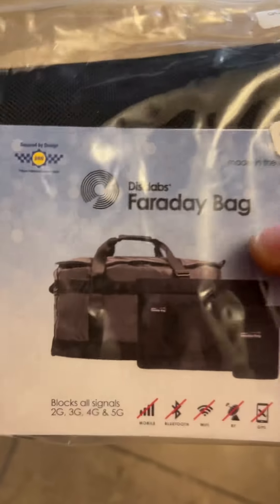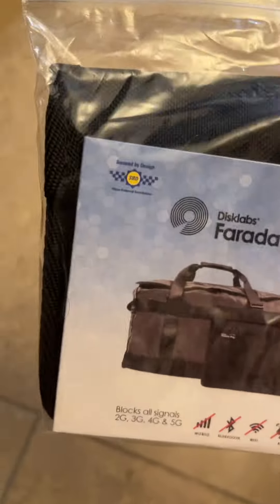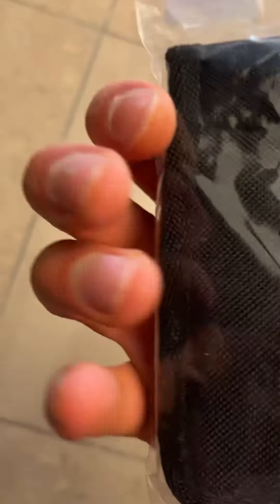Ladies and gentlemen, today we have a very special review. This is a Faraday bag — I think it's the fourth or fifth generation. It's made in the UK, imported and QC checked.